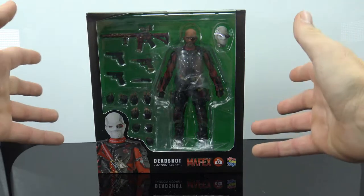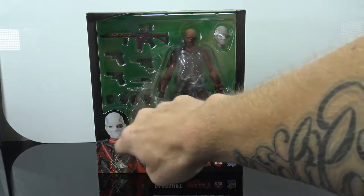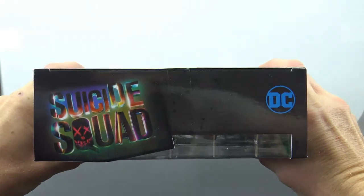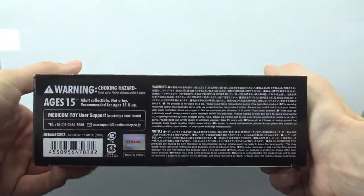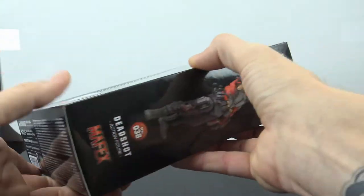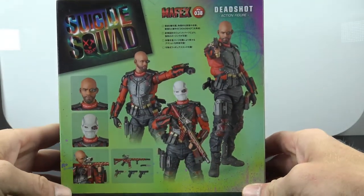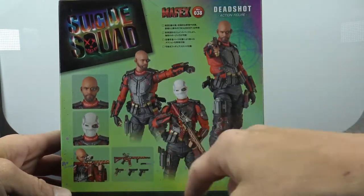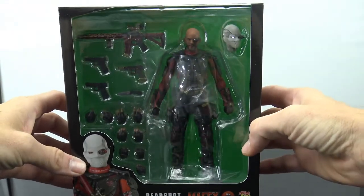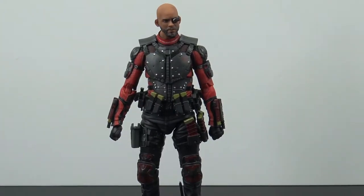As far as the packaging, you get a nice big open window where you can pretty much see everything that comes with him. There's a really nice image of the figure down here — Deadshot, Mafex number 38 on top, Suicide Squad and DC on the bottom. On one side you get a cool image of the figure with the Suicide Squad logo, the other side has a full body shot, and on the back there are a bunch of cool images showing accessories and poses.